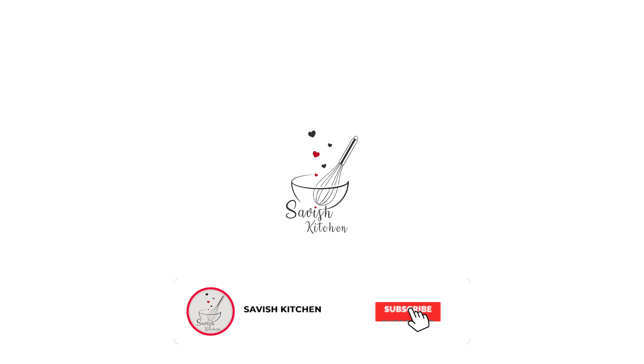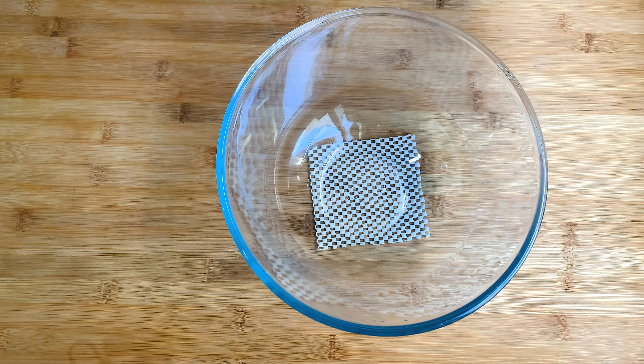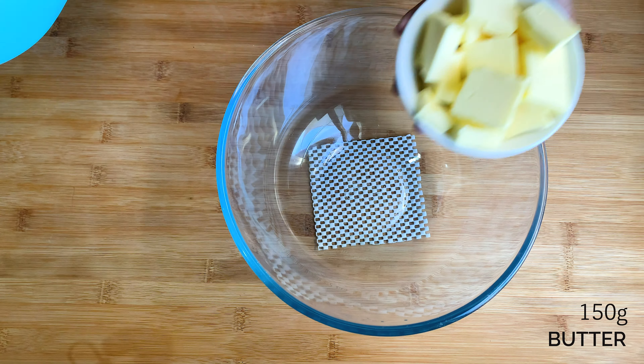Hey guys, welcome back to Savage Kitchen! Hope everyone is doing great, thank you for watching my videos and your lovely feedbacks. So today we are making a super easy butter cookies recipe with just three ingredients. Here we go!